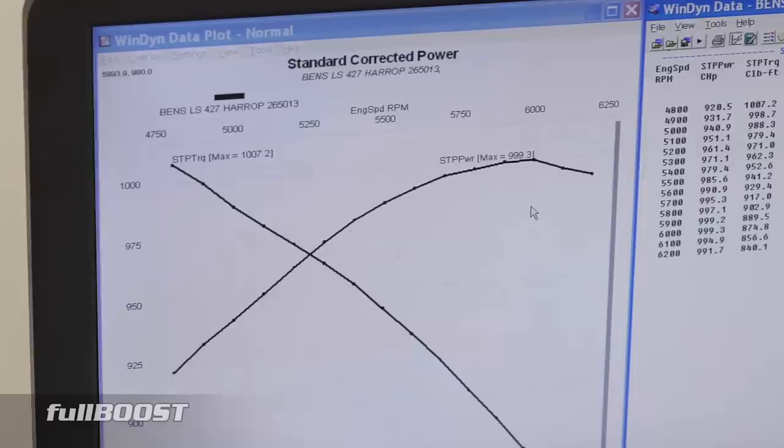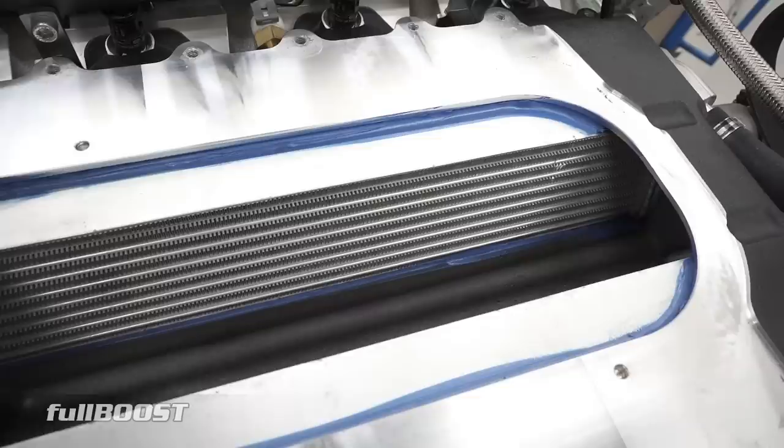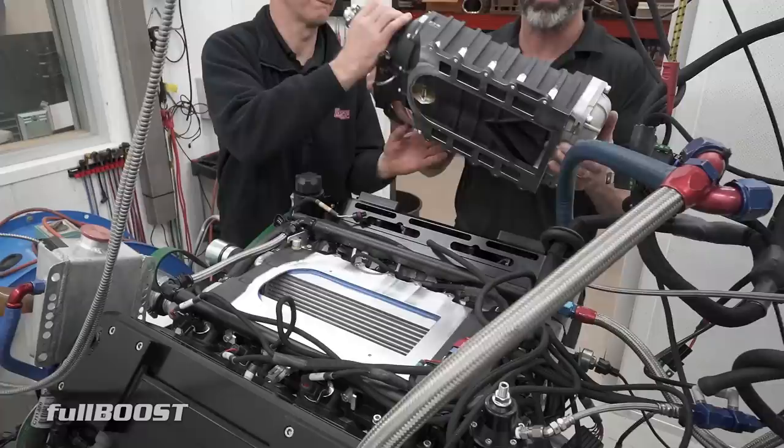Now we've got some good baselines on the standard 2650. We're going to put our modified 2650 with the custom porting on the intake on and see what gains we get. We've seen a lot of talk online about supercharger porting, so it'll be good to see some real world results.